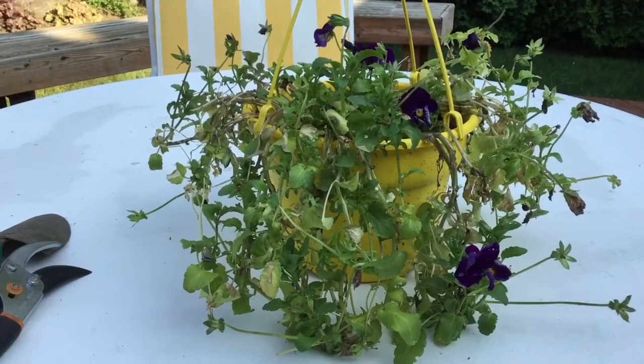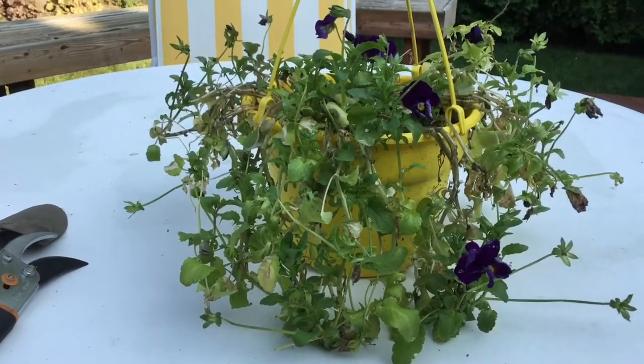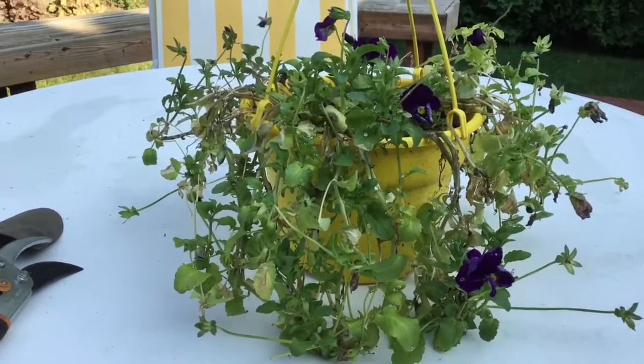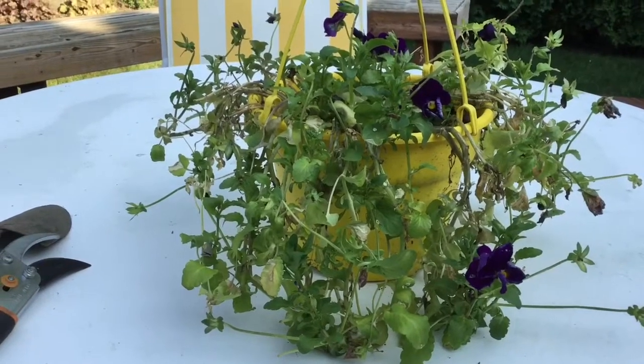So I have this pansy plant that isn't looking its best and I decided to prune it. But why not show you guys how to prune a pansy plant, so if you have pansies at your house, you know exactly how to do it so it can be as happy and healthy as possible.